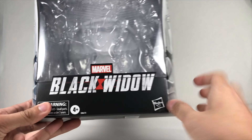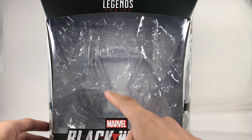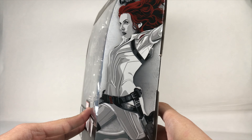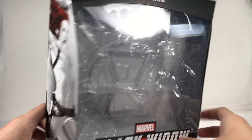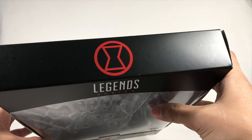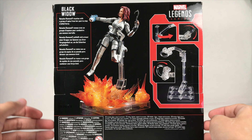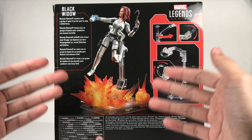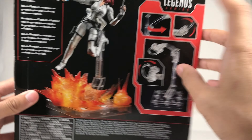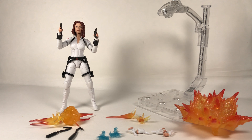On the front we have the Black Widow movie logo and the Black Widow hourglass symbol, plus a nice picture of Black Widow. I really like the art style with the black and white and her red hair. On the back there's a product shot of Black Widow with her suit, the stand, and the explosions. There are also pictures showing what the stand can do, the Marvel Legends logo, and her bio.